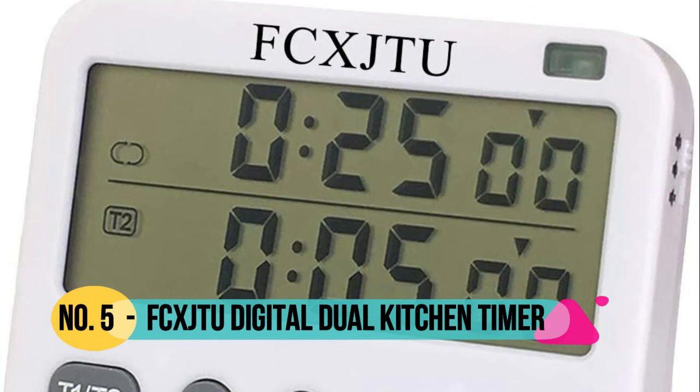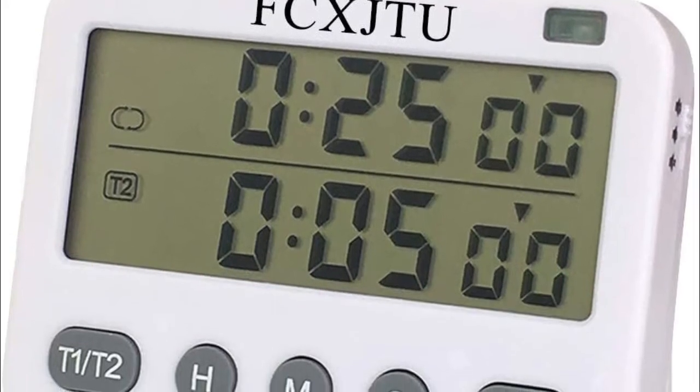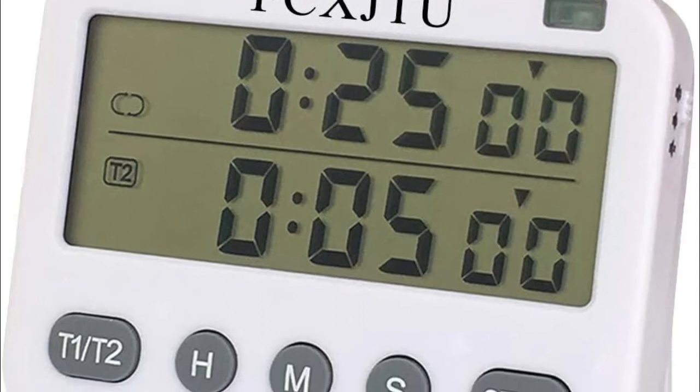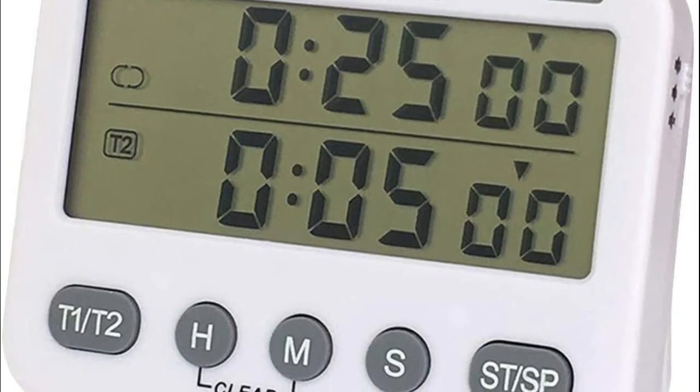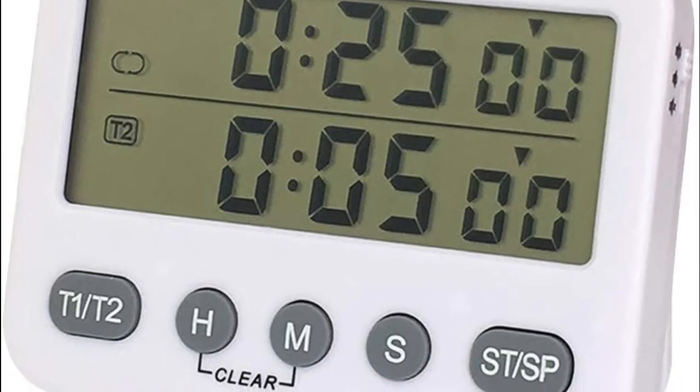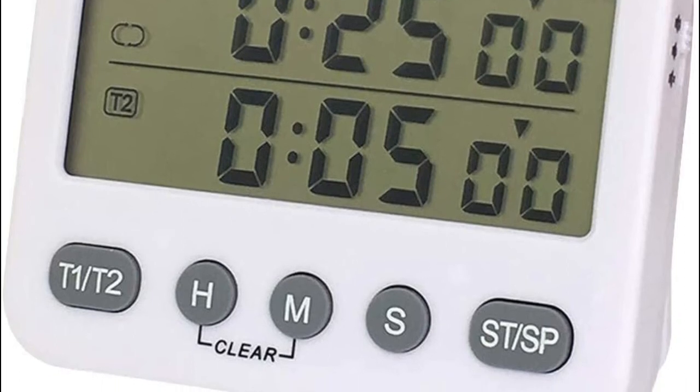Number 5: XJ2. Two events can be counted up and down simultaneously, maximum to 99 hours, 59 minutes, and 59 seconds. Perfect for kitchen cooking and baking, exercise, gym, workout, sports, games, and classroom teaching.